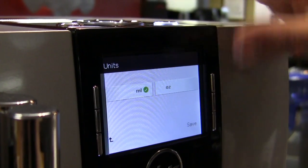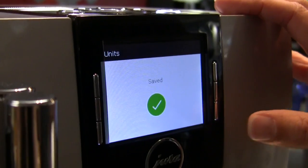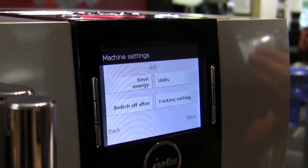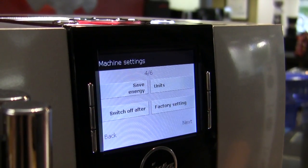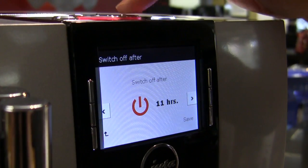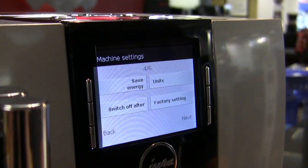Under units, let's go ahead and switch that over to good old American — so now it will display in ounces. If you ever wanted to reset to factory settings because something went sideways, just restore and it will do that. You've also got an 'off after' setting, which lets you choose to stay on all day or go off after an hour.